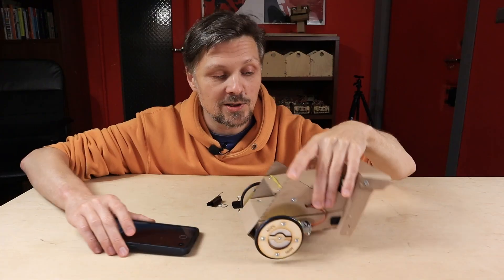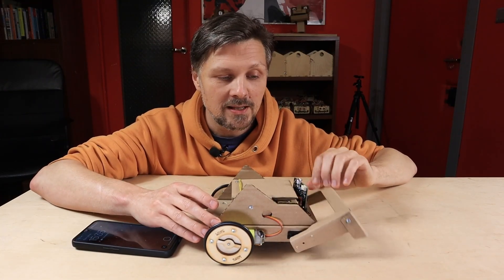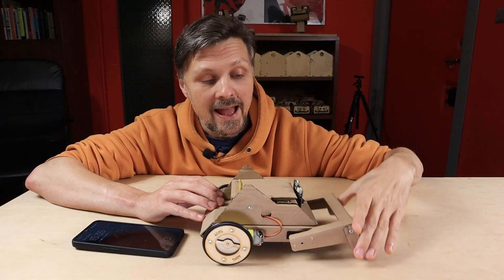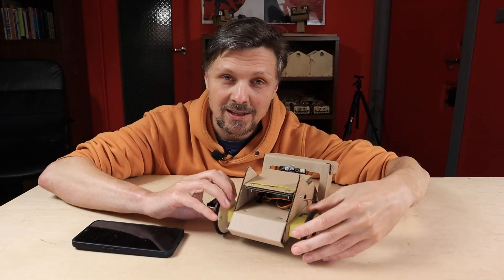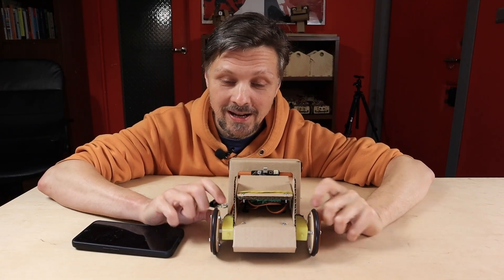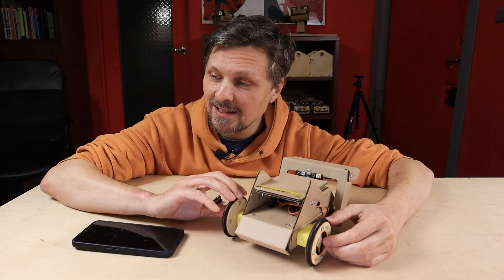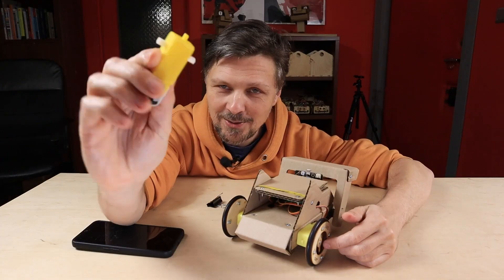There is also a robotic arm here in the back, operated with one microservo. And for the first time in cardboard robots, I'm using different motors than the microservos, because I needed a bit more power and a bit more torque. So I decided to choose the most popular evergreen yellow DC motors.